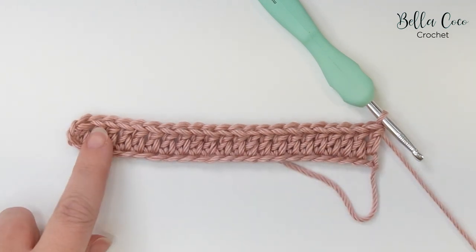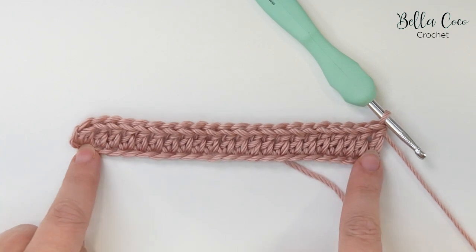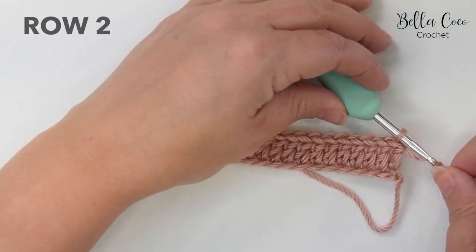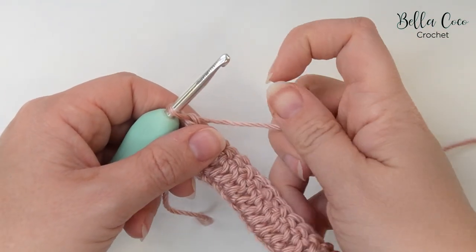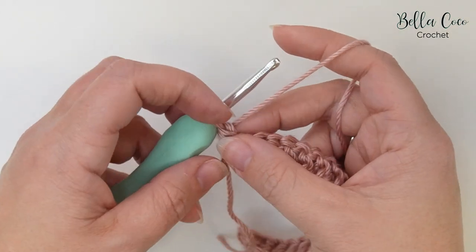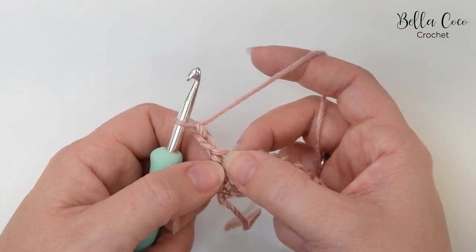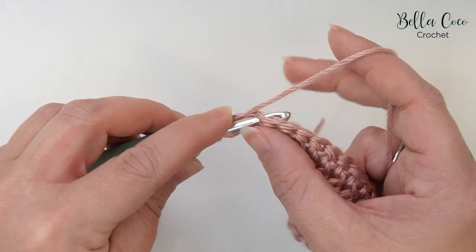Here we are at the end of row one. You should find that you have two less stitches than your foundation chain — I did 24 chains and I have 22 stitches. Now let's move on to row two. We're going to turn our work, and this is the right side facing us now. We're going to begin by chaining two — one and two — and this does not count as a stitch. Then we're going to treble crochet into this first stitch.